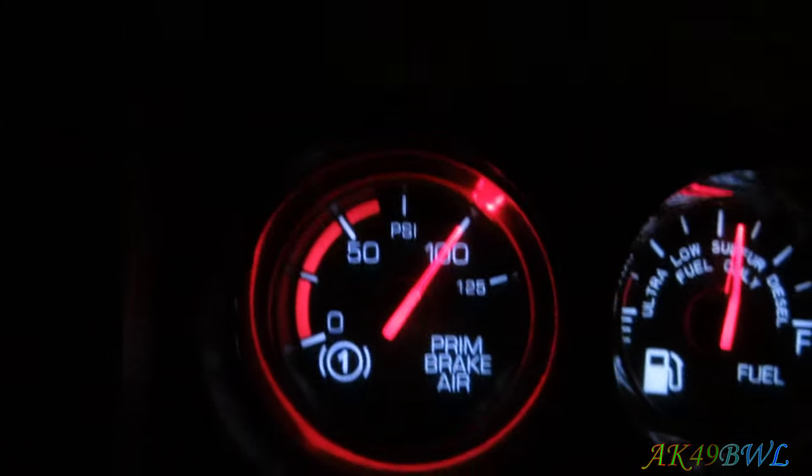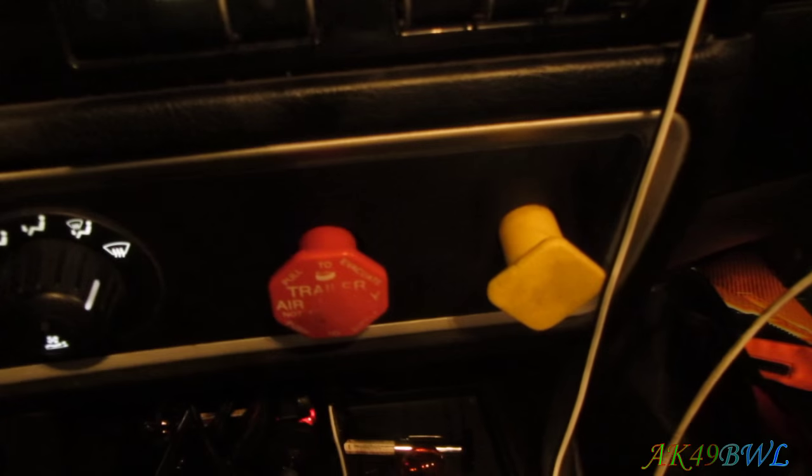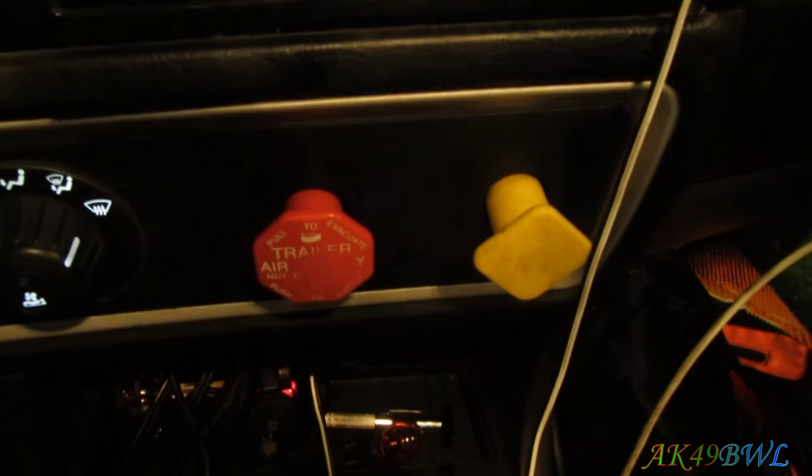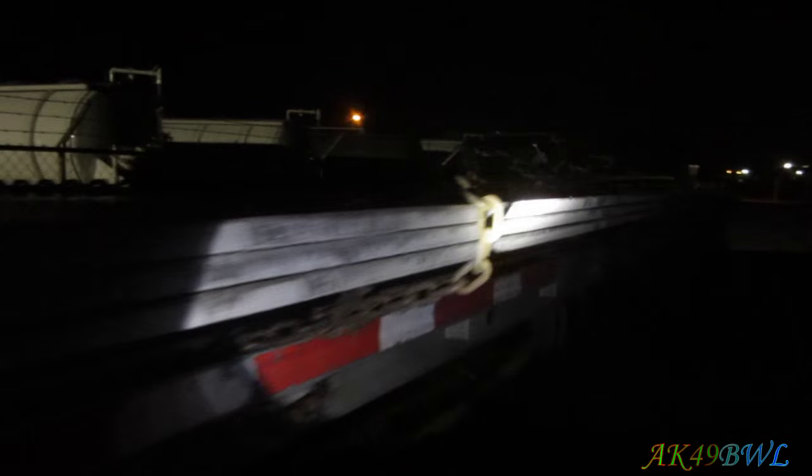I've got a pretty decent amount of air pressure, enough that with the trailer brakes deactivated I should have air pressure in everything on the trailer. Let's go have a look. You can also have a look at my load, which is ten-foot-wide sheet steel — several chains on it and all that fun stuff.